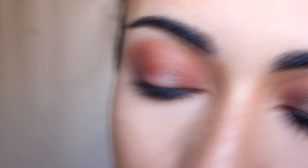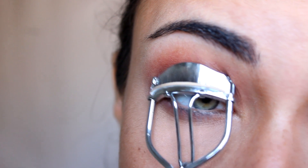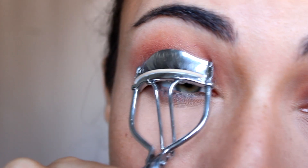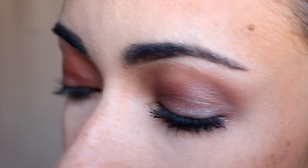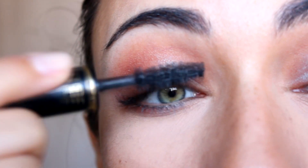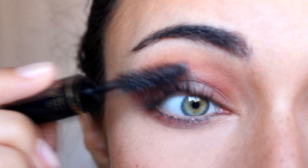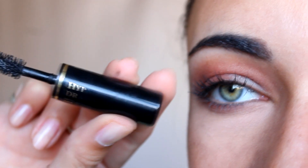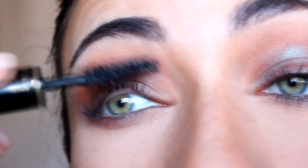And believe it or not, that's it! You can add a little bit more steps — I'm just going to curl my lashes and apply mascara. If you want, you can apply a lighter highlighting shade to the inner corner of the eye and under the eyebrow. You can apply a darker eye pencil or liner on the waterline, a winged liner, or even foil flashes if you want to fancy it up. But I'm just going to leave it like that because I want to keep it simple. The mascara I'm using is from Lancôme — I'll leave a link down below. I'm going to apply that to my top and bottom lashes.